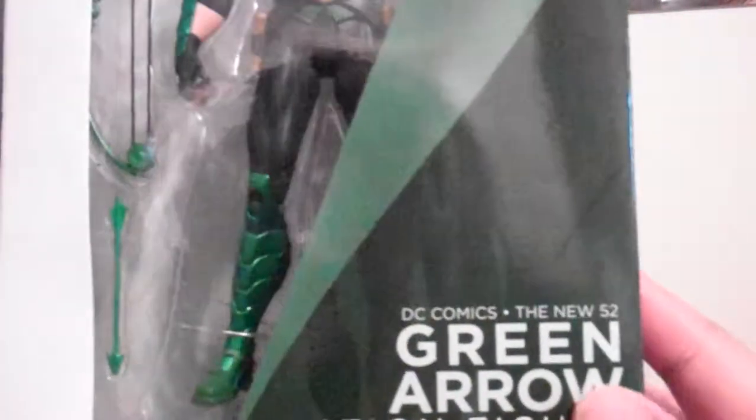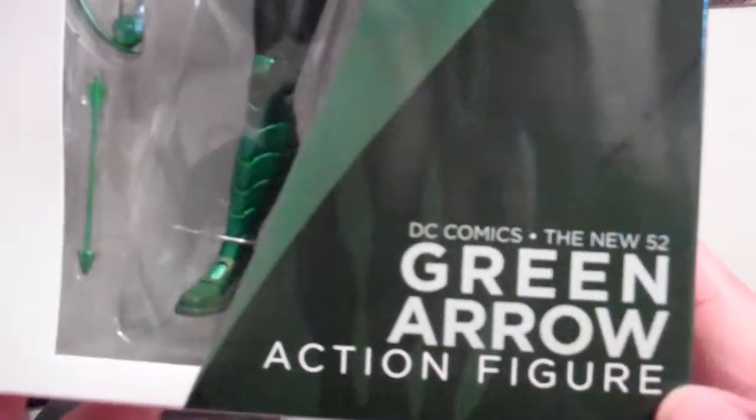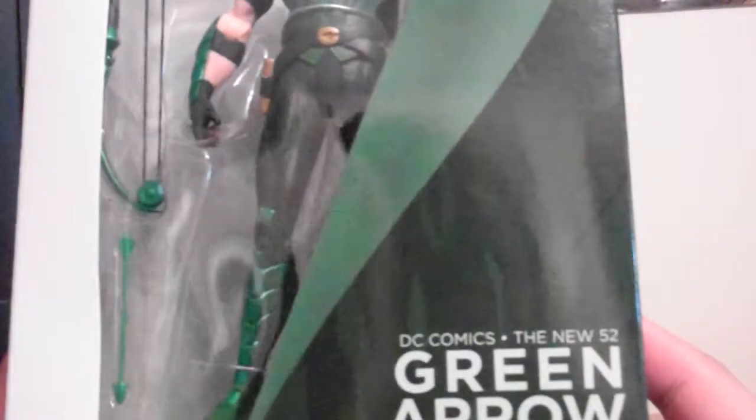Yeah, this came out last month in the States. I thought I could get it from there, and I didn't pay a lot for this figure — lucky. So I got it from the States. I had to wait one or two weeks to get it before it came today. I'm so happy it came today — brand spanking new!